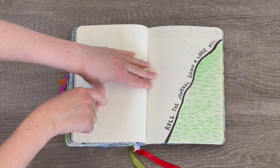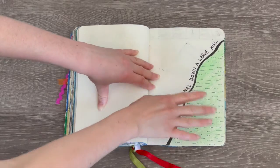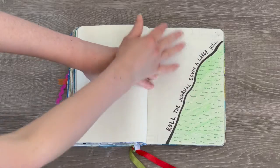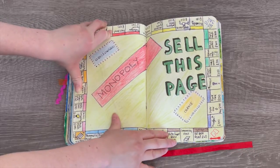This page says 'roll the journal down a large hill,' so I must have rolled it down a large hill. I started decorating this page but didn't quite finish it — on one side I decorated the hill by adding green with designs to make it look like grass. I definitely could have added some sort of blue sky design on the other side.